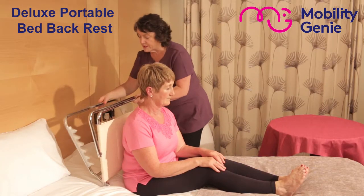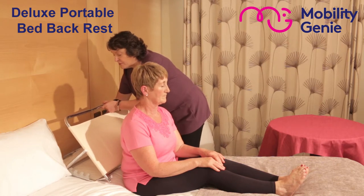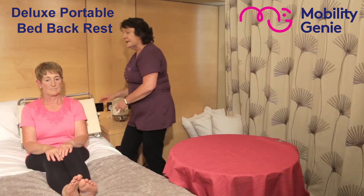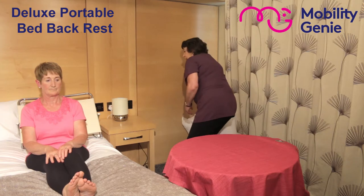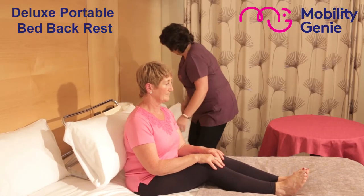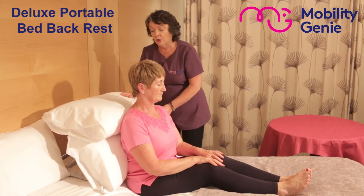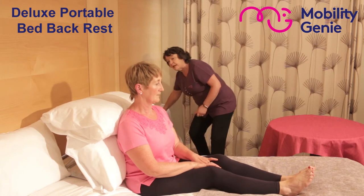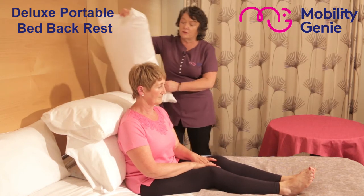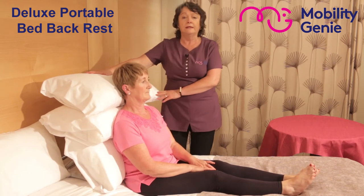For the purpose of this demonstration, I'm going to set it at the second last rung, which will give a nice comfortable sitting position to Margaret. And we're going to add the pillows. This would be similar to a hospital experience where you'd have the bed with the bed backrest attached to the bed. This gives you the option of having a portable with an ordinary bed and it's transferable easily.